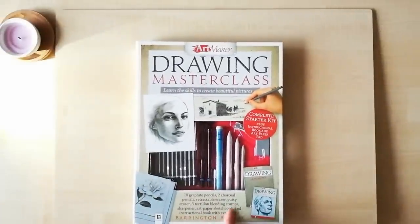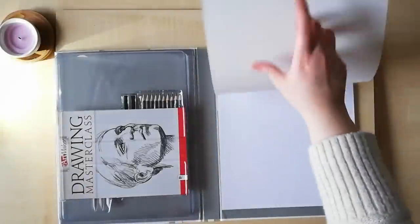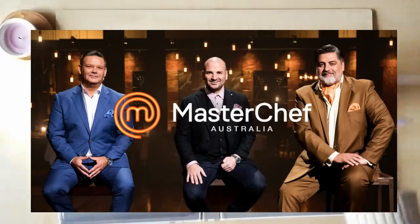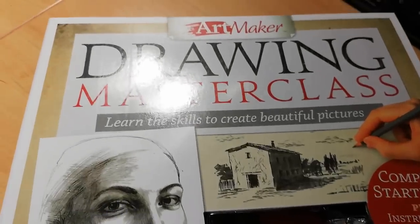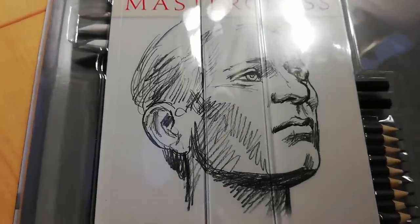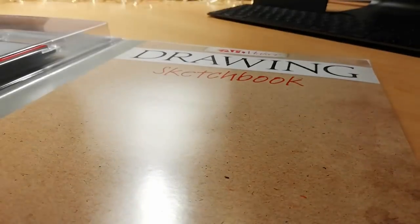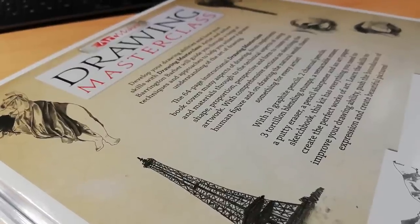The first item is the Art Maker Drawing Master Class. It was love from first sight — I saw 'master class,' it reminded me of Master Chef, and then food, and I love food. The Master Class set has pencils, charcoal, an eraser, blending stump, sketchbook, and an instructional book. The instructional drawing master class book is 64 pages and covers materials, drawing skills, and technical aspects of using shape, proportion, perspective, and form to create your artwork.